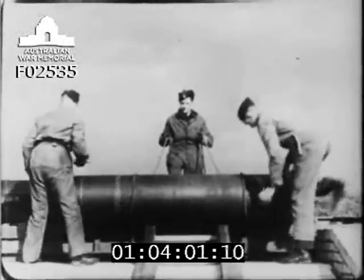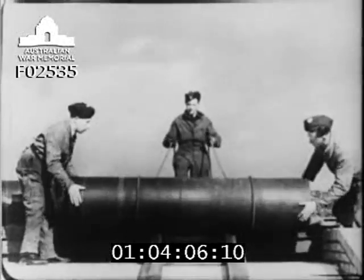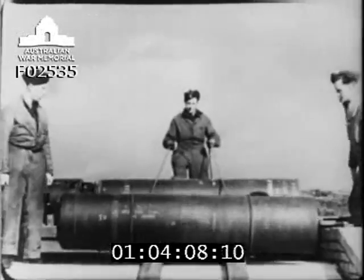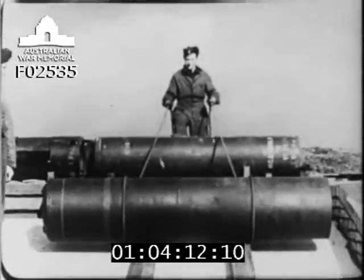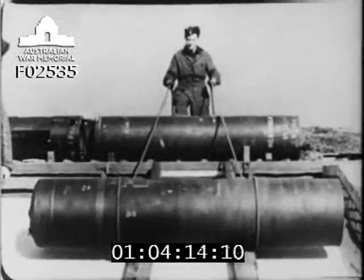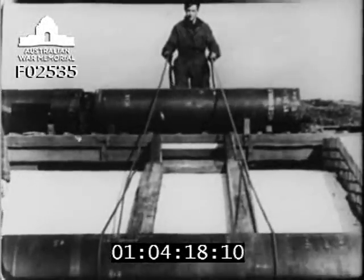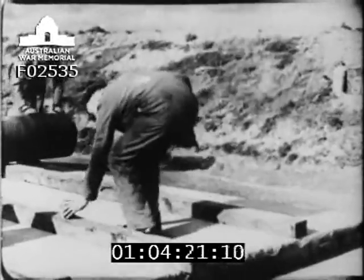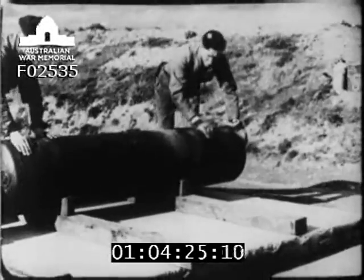Now, to demonstrate ease of handling, here is one man letting down the bomb with very little effort. Notice that he can even check the bomb quite easily in its descent. It's as easy as that. After the bomb has been rolled onto the battens, it is moved along to the end of the ramp and firmly chocked.